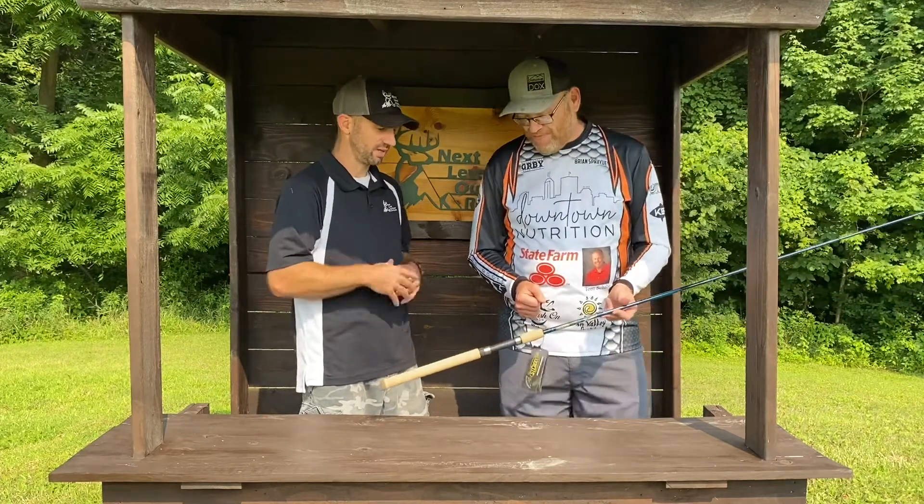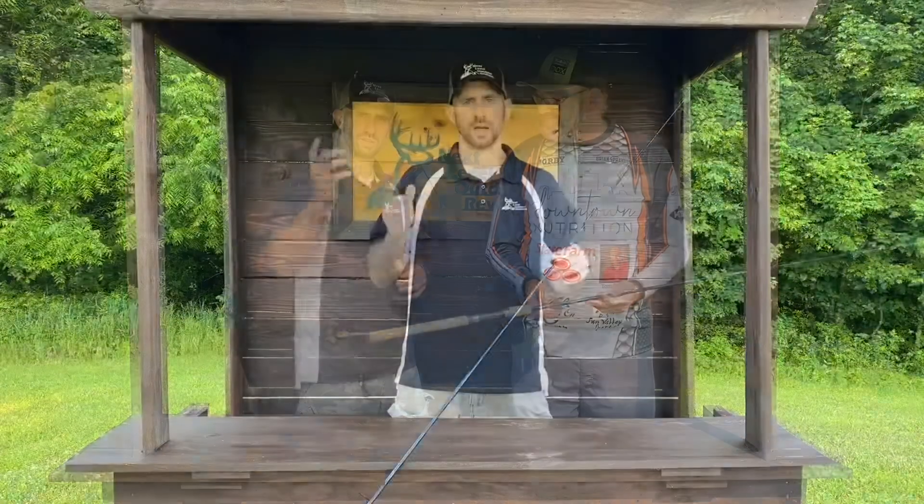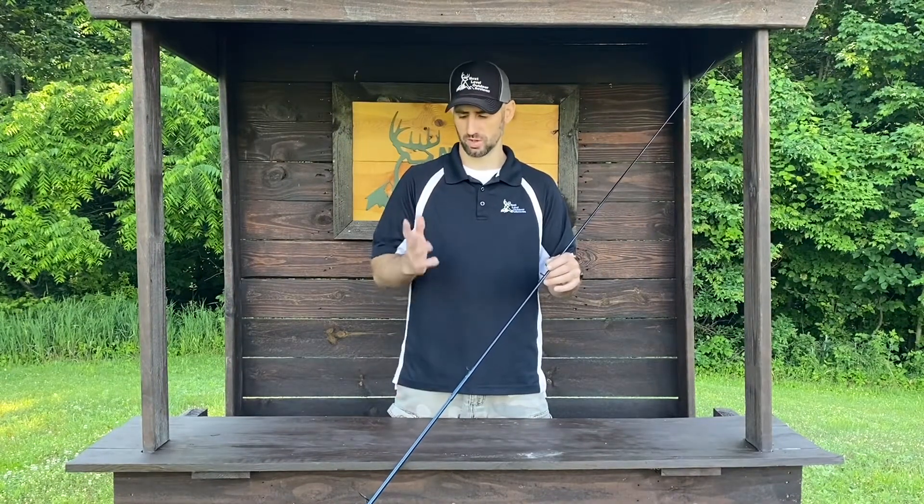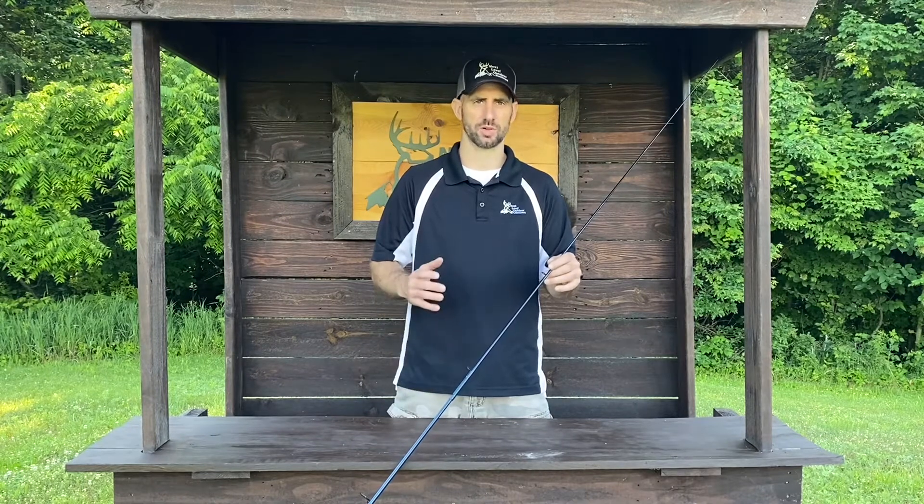Dave thanks Brian for being there to help with the review and share his perspective on St. Croix and the rod. He thanks viewers for watching and encourages them to like and subscribe so they don't miss out on any good outdoor reviews.